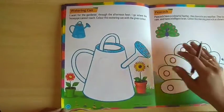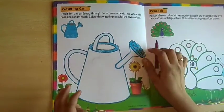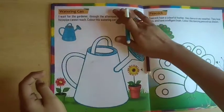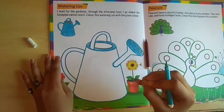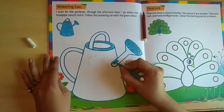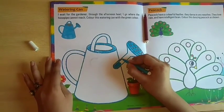Now you just come on page number 22. A water can is given here. What do you have to do? You have to color it. So just see which color is given there — color sky blue. So you have to color. Very smoothly you have to color. Okay students, you have to color very smoothly.